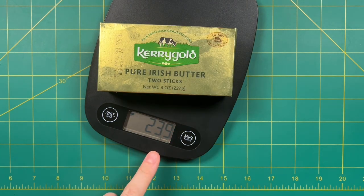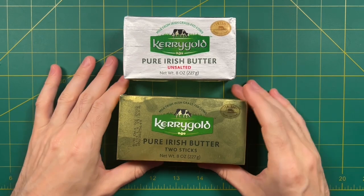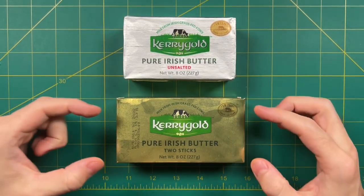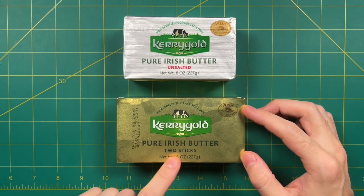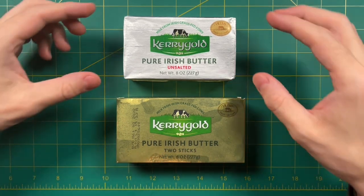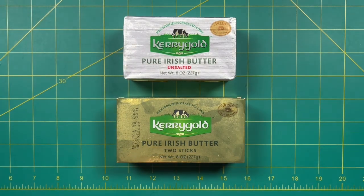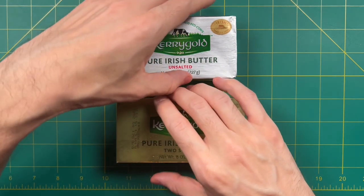That's a lot of packaging. So which of these two is the better butter? The unsalted one has less packaging, but I can't overstate the convenience of having two separated sticks of butter like in the salted version. That said, you have more butter per pound with the unsalted one because it's not being weighed down by any added salt. So which do I recommend? It's really going to be up to you, but I think I'm going to go with the unsalted one. We'll see you next time. Happy cooking.